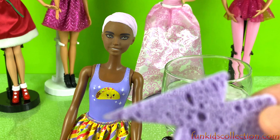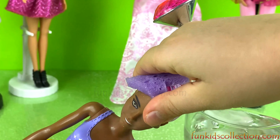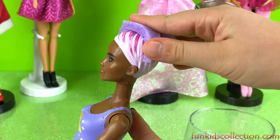I'm going to dip this sponge in the ice cold water and see how she changes. Wow, it looks so pretty! Her lips changed too. Wow, she looks so pretty! Oh, I forgot the back — I think it doesn't color change on the back.